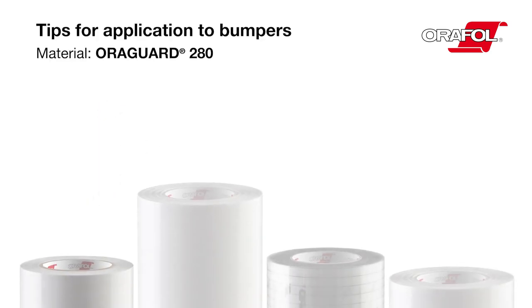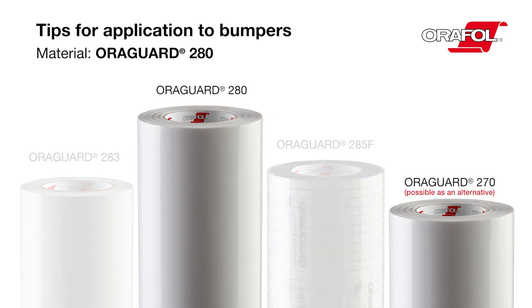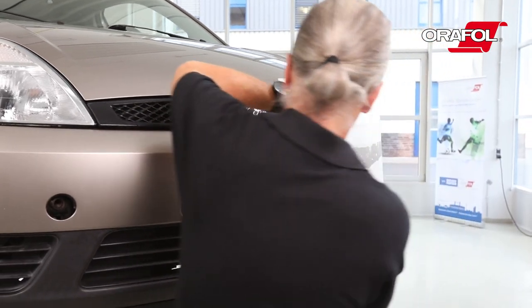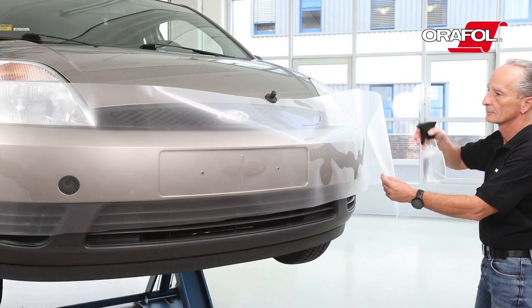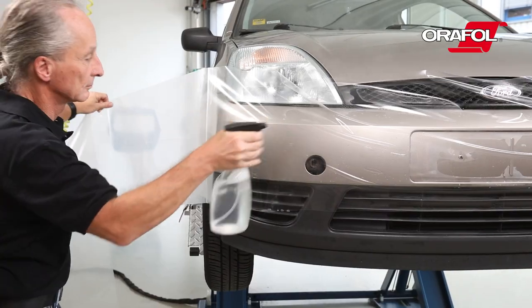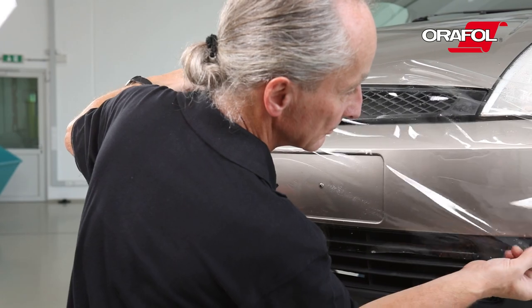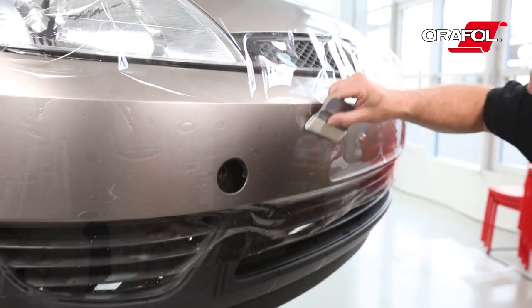Tips for application to bumpers. Material: AuraGuard 280. Generously spray the bumper with the application fluid. Fix the AuraGuard 280 in place with either magnets or low-tack adhesive tape. Pull off the liner and spray the adhesive side with the application fluid. Carefully turn over the AuraGuard 280 and fix it into place. Squeeze the material from the middle outwards, removing any excess water.